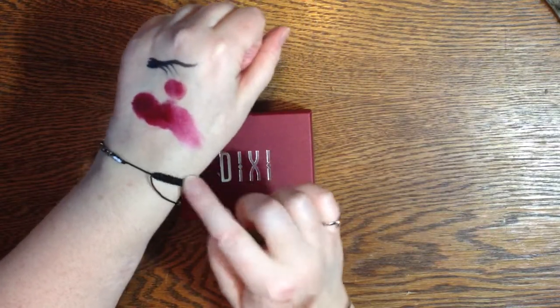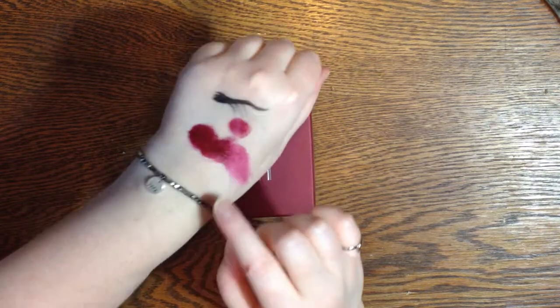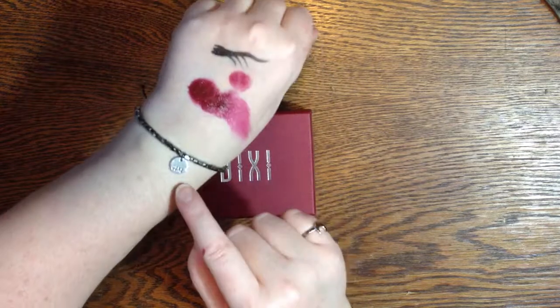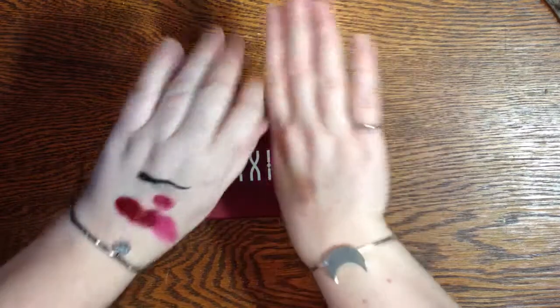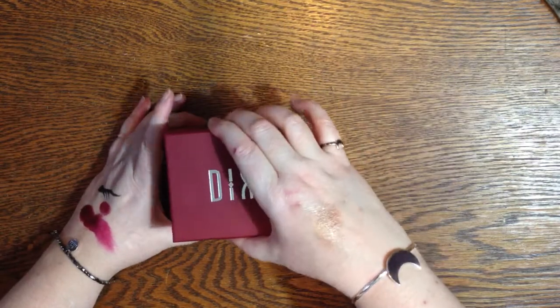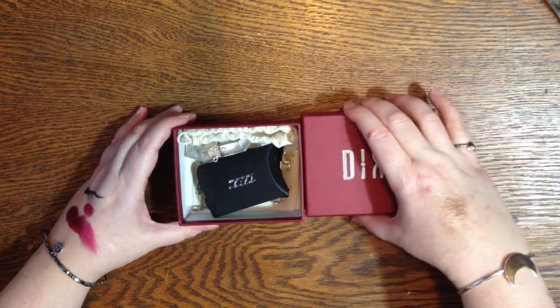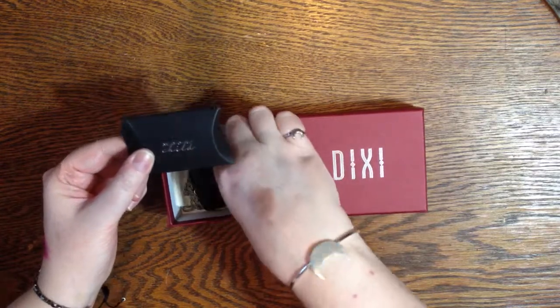Then I also got this style — you can adjust it, but it's just like sparkly gunmetal sort of beads. This is Dixi on one side and it says 'La Lune' on the other side, which means 'the moon.' You'll notice a common theme in the jewelry I got here, because I love half moons.